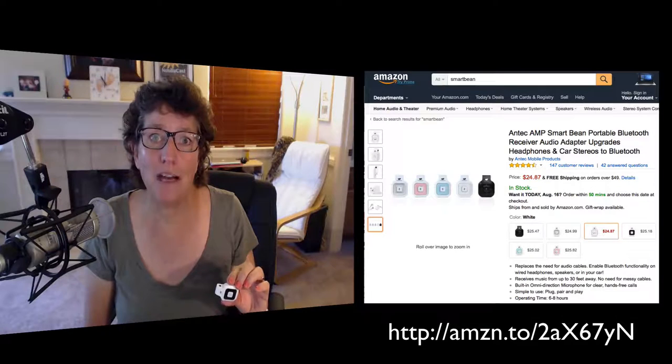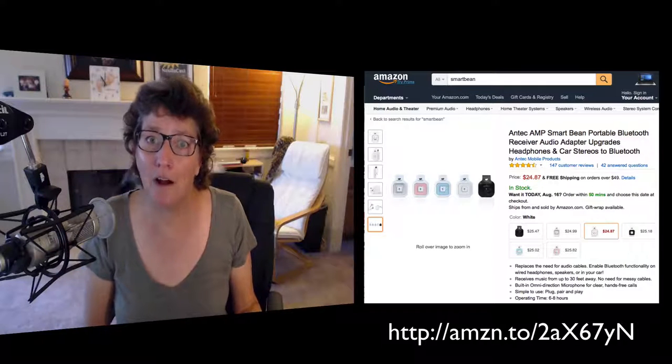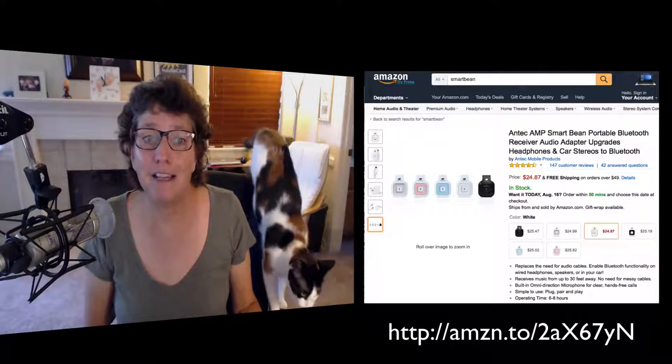So if I clip this under my shirt and I go on a walk, it keeps the wind noise down, and people say that the audio sounds really good. The battery life is about 6 to 8 hours, and it's $25 on Amazon right now. But if you keep an eye on it, you can often find it for as low as $11.